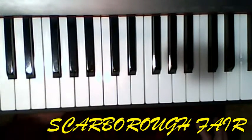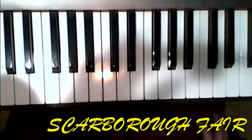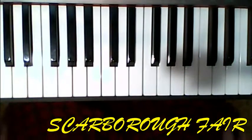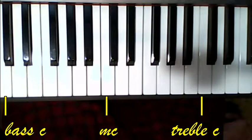This is Alfred, Level 2 and 3. I'm on page 67, Scarborough Fair. This is a fairly well-known piece, sung by Simon and Garfunkel, and this was the song in the movie The Graduate.